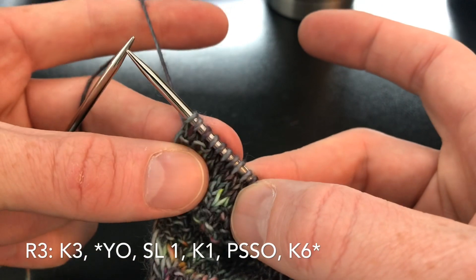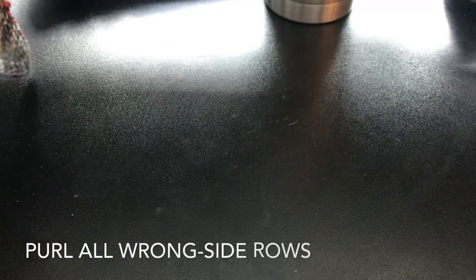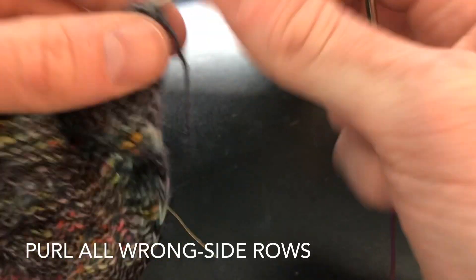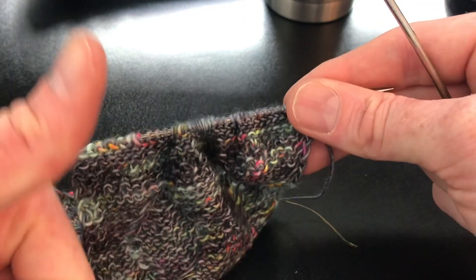We finish off our selvedge edge there with a knit, knit, slip, yarn front, slip one purlwise, and turn our work. As with this lace and all the other lace we're going to be doing, your wrong side is a purl side — so you do your selvedge edge, purl, selvedge edge.